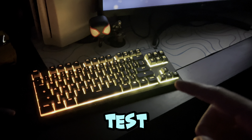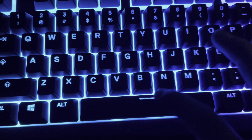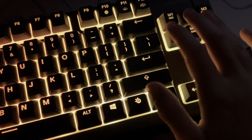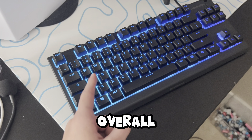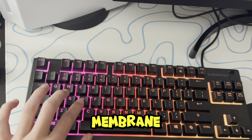Now I'm going to give you guys a sound test. Overall, it sounds good. It feels a little messy just because it's a membrane keyboard.